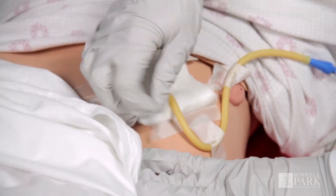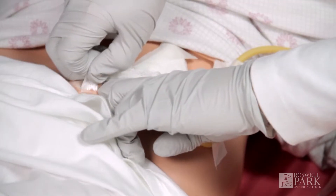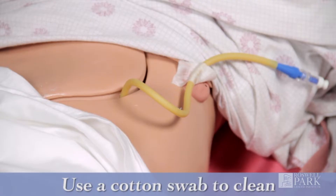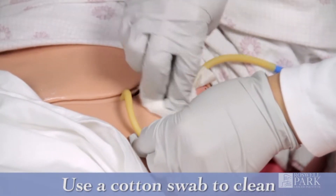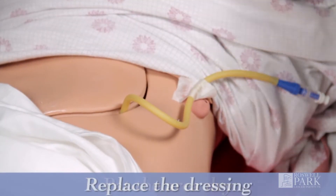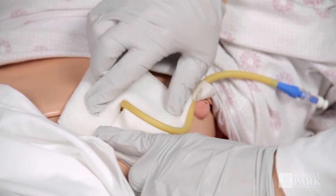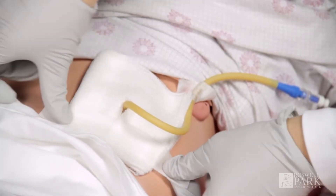Remove any dressings and throw them away before cleaning. It's important to clean the skin around the tube daily and anytime there's leaking. Use a cotton tip swab to gently clean the hard to reach places. Pat the area dry. Replace the dressing, using the least amount of tape necessary to keep the dressing in place.